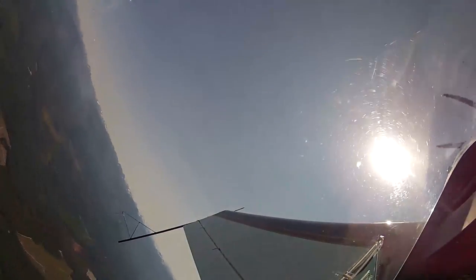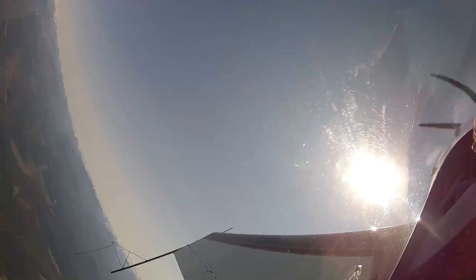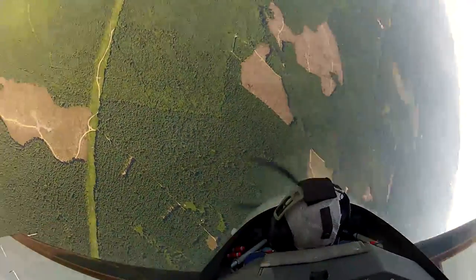We're going to go straight up. We're going to hold this line, we're going to pivot around our left wing when we run out of airspeed here. We're going up, we're going up, we're kicking, and then we just pivot right around our wing and go straight down.